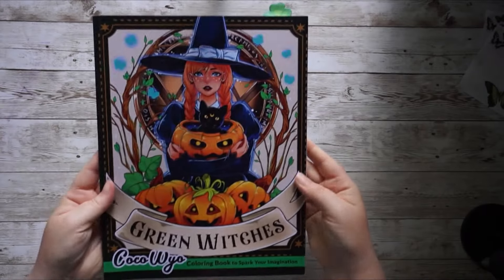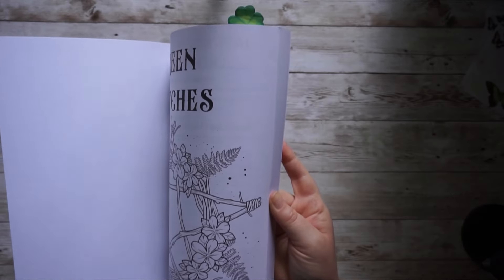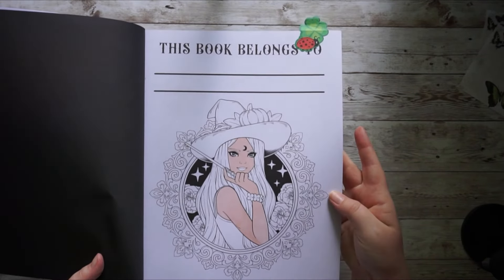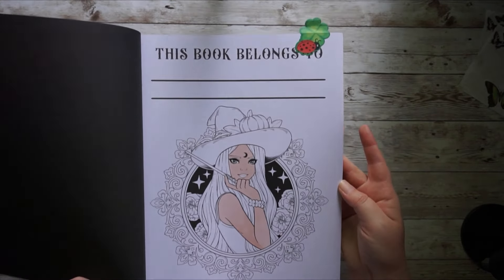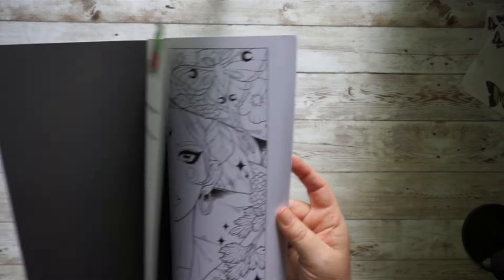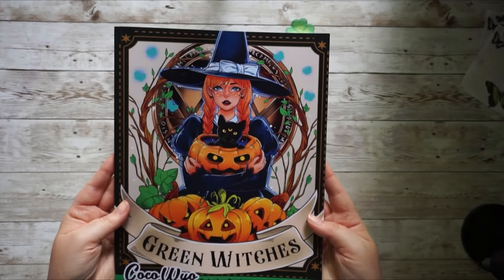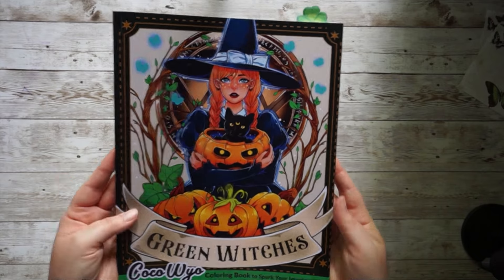Then I have Green Witches by Coco Wayo. I love this witches book by Coco Wayo. I haven't colored in it yet — last year I started the title/bookplate page with just an alcohol marker base, and I'd love to just finish this small page fairly quickly. It contains so many beautiful images I'd also love to color, so I just want to get a start in here.